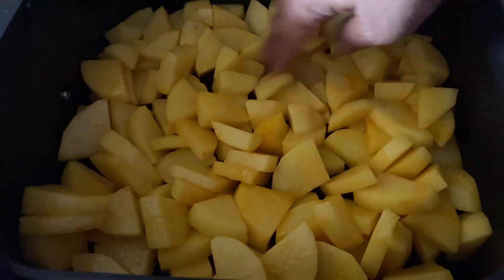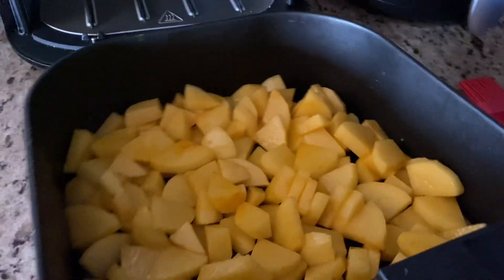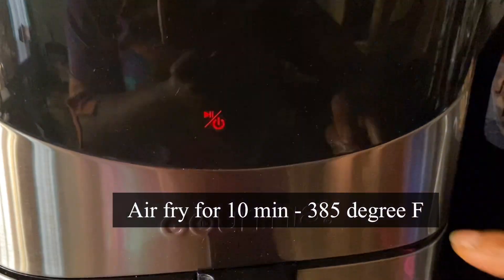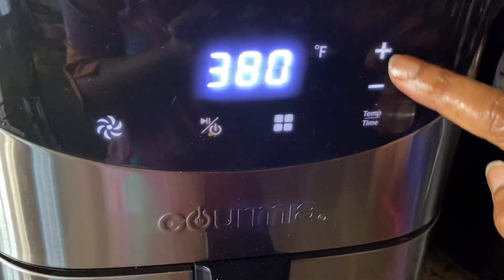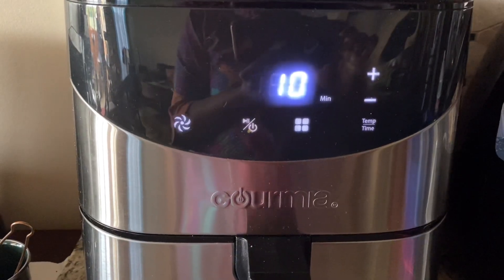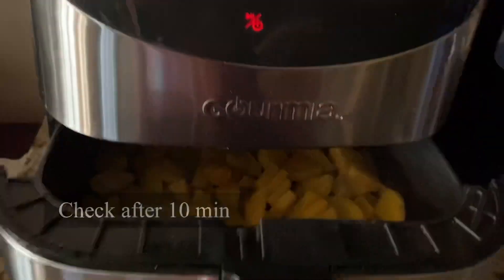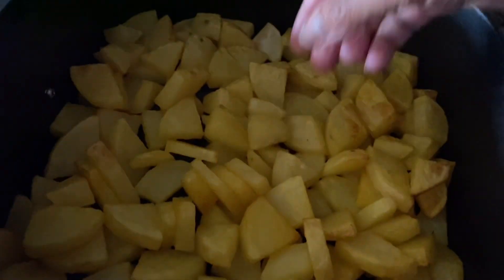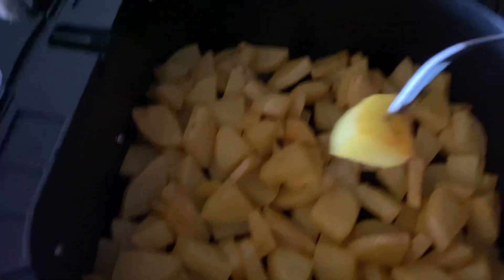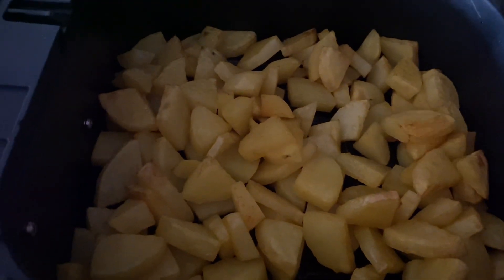Pop the diced potatoes into the air fryer basket and spread them around so they are not piled up in one place — this will help them air fry evenly. I'm using a six-quart Kormia air fryer. Set the temperature to 385 degrees Fahrenheit and the time to 10 minutes. After 10 minutes, open the basket and check — it's going to be hot, so use a fork instead of your hand.